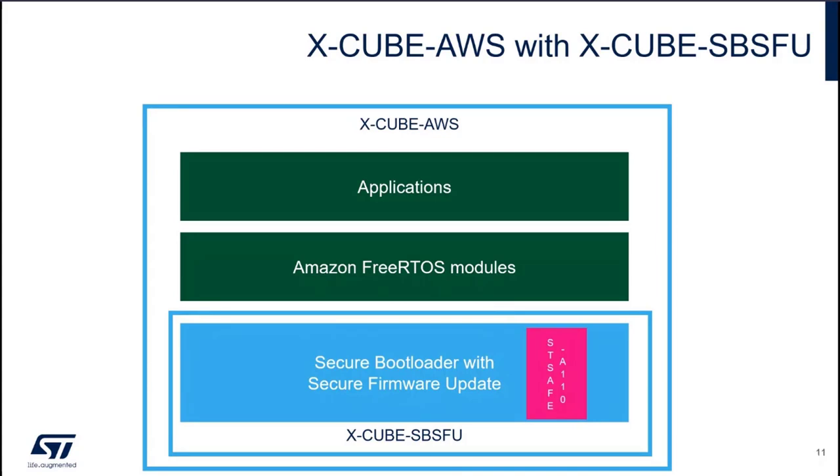Xcube AWS is the cube expansion package bringing connectivity to AWS services with Amazon FreeRTOS. It contains Xcube SBSFU, and Xcube SBSFU in turn brings STSAFE A110 support. All these packages are bundled as an all-in-one cube expansion package to provide a better user experience. You don't need to waste time integrating complex components — the bootloader is already integrated with the application, which is based on Amazon FreeRTOS. All this work is already done for you.